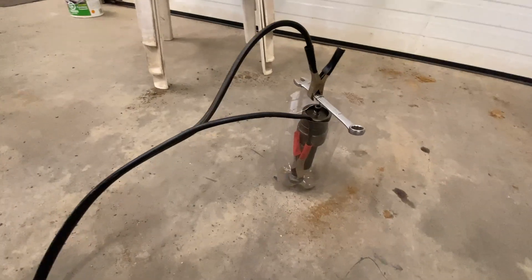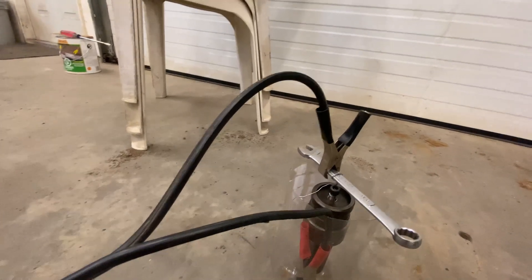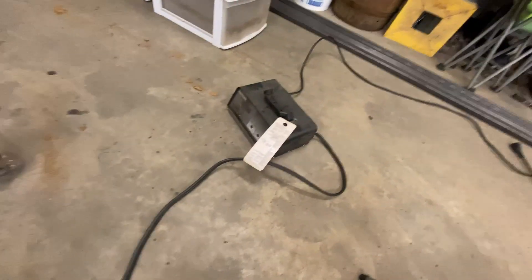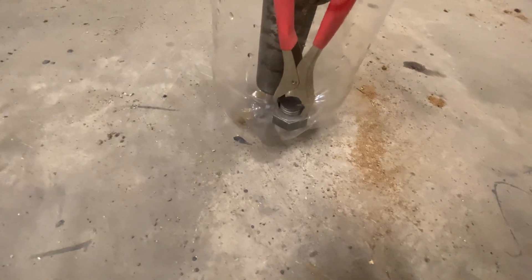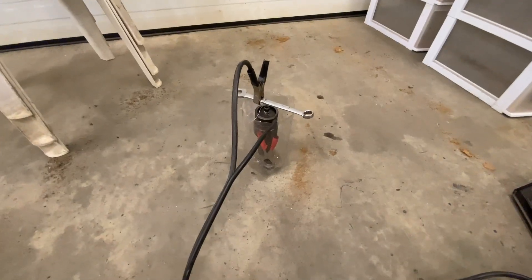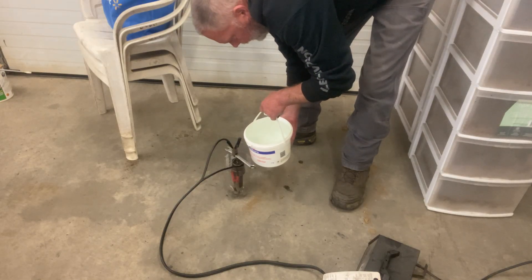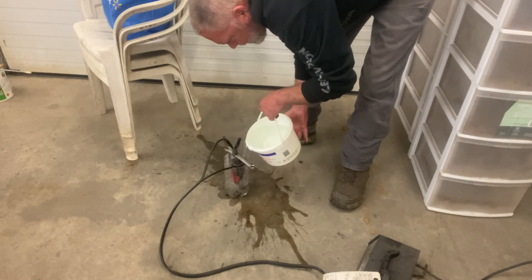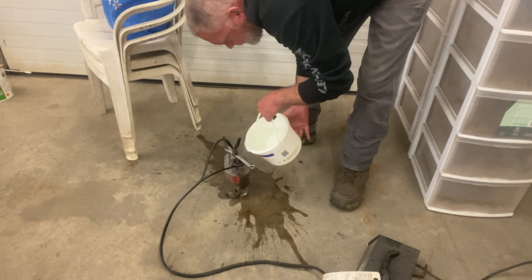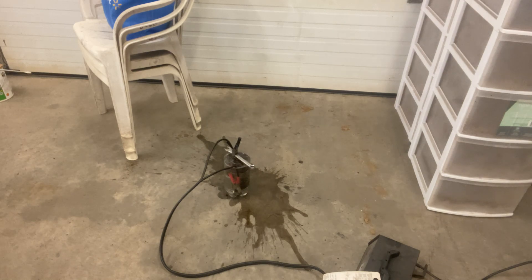I've got a pretty simple little setup here. I've got my part in this plastic container hanging by a wire from a wrench, and I have the negative clamp from a battery charger going to that. Down in the bottom I have what's left of a bolt hooked to the positive lead, and that should attract all the rust away from the other part once I hit it with electricity. Now I'm just gonna fill this container up — I have a solution of borax and water. I'm gonna make just about as big a mess as I possibly can, of course.